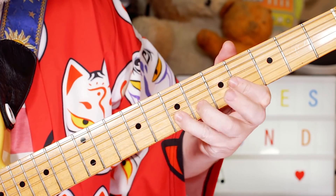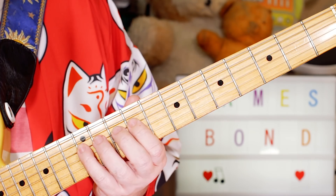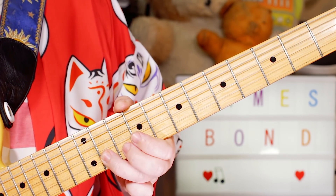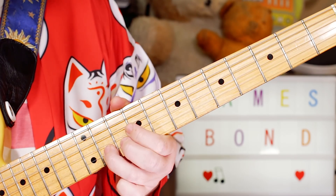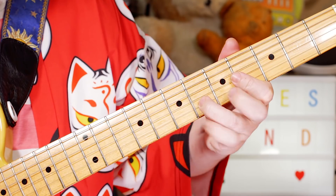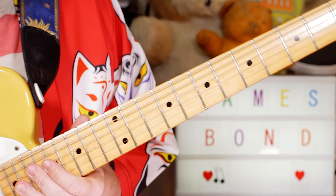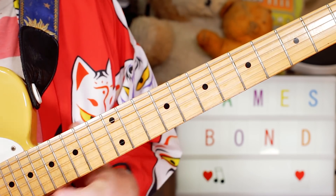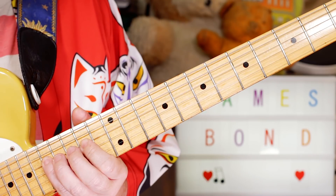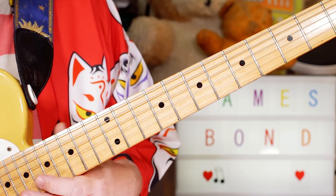Then moving up to B, D — 9, 12 on the D string. B flat, A — 11, 10. Then moving up to E, G, D sharp, D — a repeat of the first one an octave higher. So 14, 17, 16, 15 on the D and B strings.